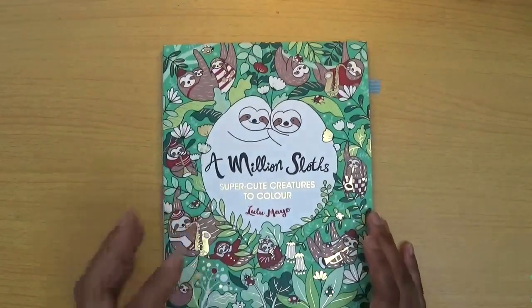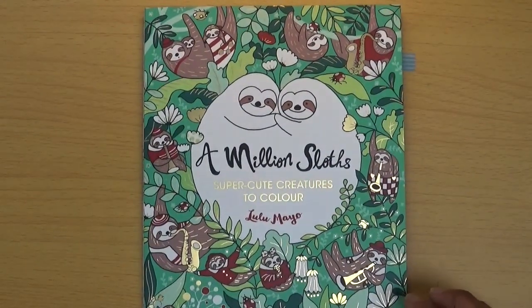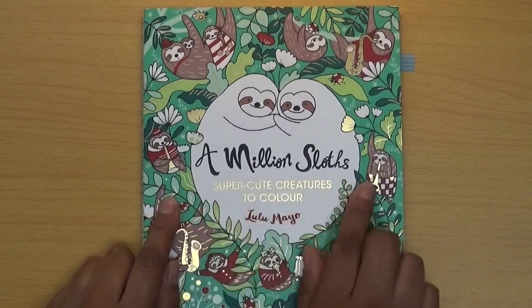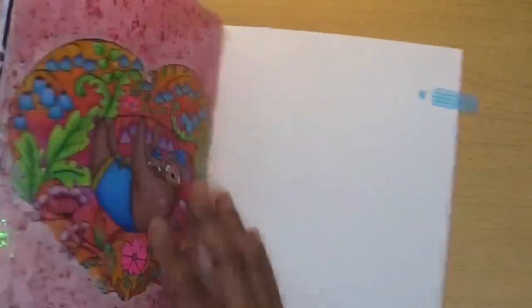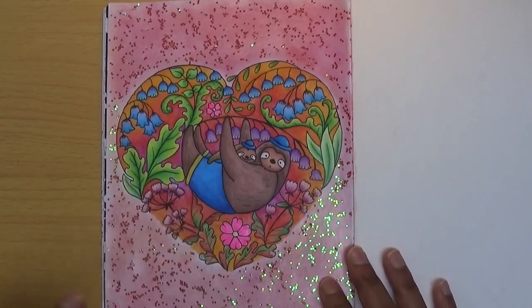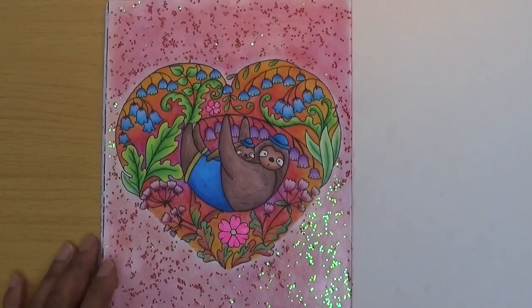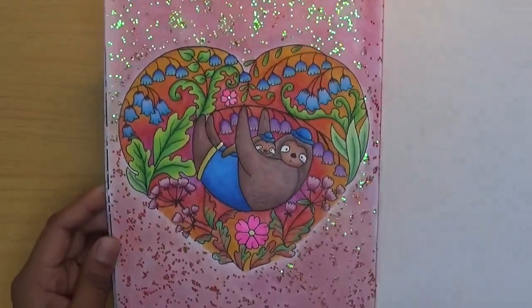Next was a hat, which I found quite difficult to find — I don't think I have many books with hats in them. But I found some hats in A Million Sloths by Lulu Mayo, one of my favorite series of books. There's a little baby sloth and an adult sloth, and they're both wearing a blue hat. I thought this one would do for me!